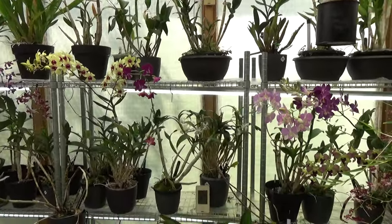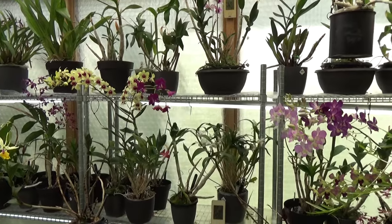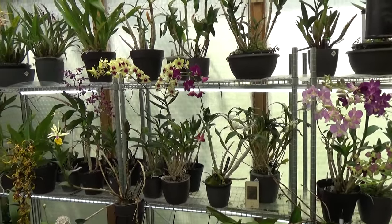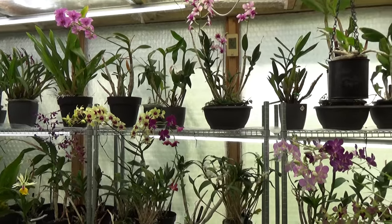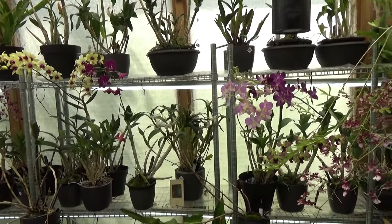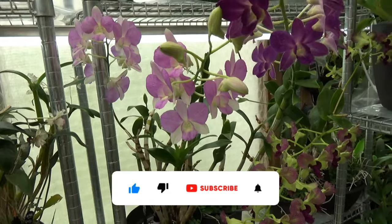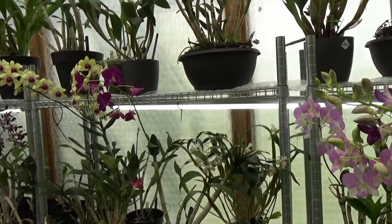I hope your Dendrobium phalaenopsis is doing a little bit better, because you ordered them in winter and they did lose leaves probably because of the cold. The first thing is they really, really hate cold. If you want to buy them and need to get them via mail, I would suggest waiting until spring or summer, maybe on a warmer autumn day, but not in winter. They really hate it, especially when they're a little bit stressed from shipping — it can cause the leaves to fall off. Even with heat packs, I'm not completely sure that is enough.